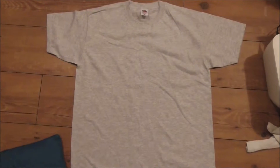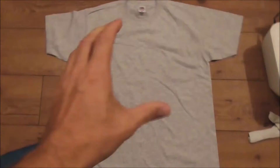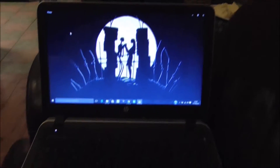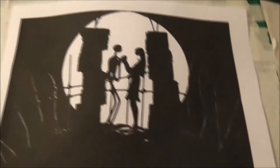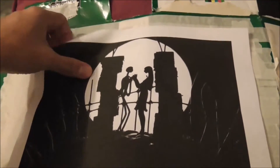First of all you need to pick out a t-shirt you're going to use in the project. I picked out a light grey t-shirt because it would be easier to transfer the picture onto. You then want to get your picture — I have picked this picture because I really like it, it's a brilliant picture. I've printed it off. You can draw a picture which would show a lot more creativity, but I thought for this example it would be a lot easier just to print one off.